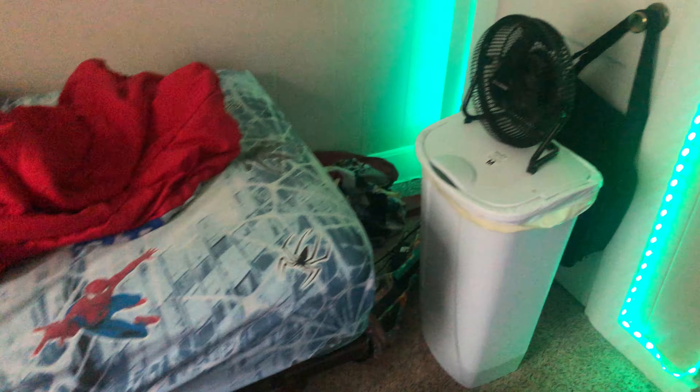And then we got my gaming chair, and like I said I think we got these LEDs. And this is pretty much just a normal light — not really nothing much, but I mean it's a lot.